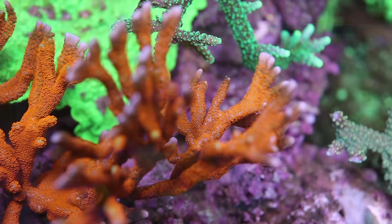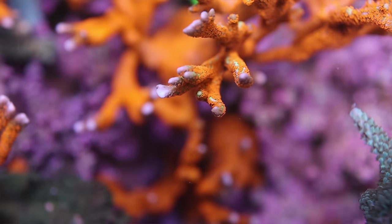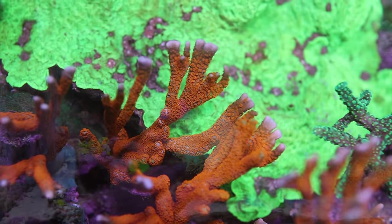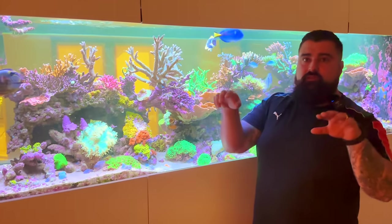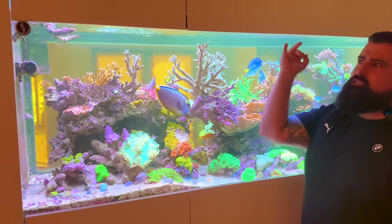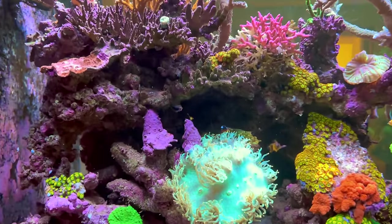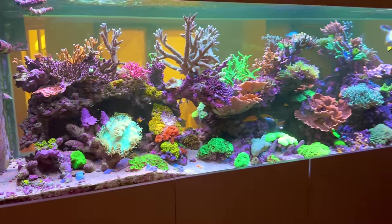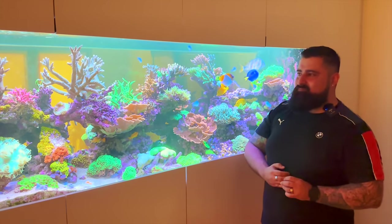We've got red Digis growing everywhere, pink Digi on the other side, and a blue one as well. I noticed with the elegance coral here — a lot of people keep theirs on the sand, but you've got yours perched up on the rock and it looks incredible for it. If nothing is touching the edges of the elegance it will come up beautifully. It's only been on for maybe one hour so far — they take a good few hours to really start stretching out. But I love it just perched up there on the rock; it gives it a real presence rather than being squirreled away on the sand somewhere.